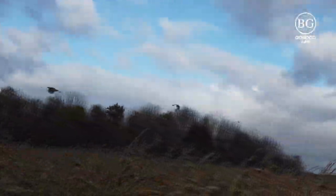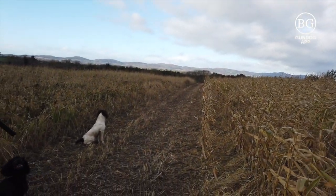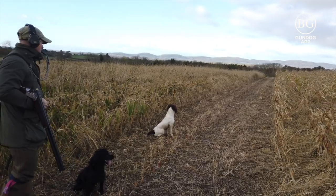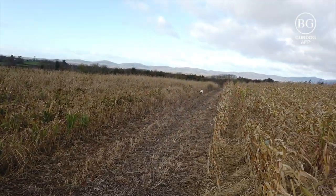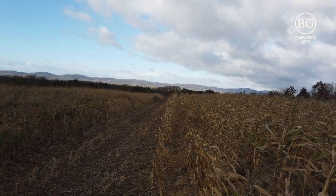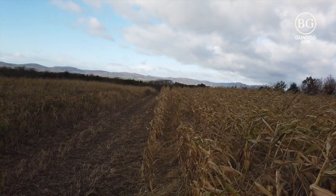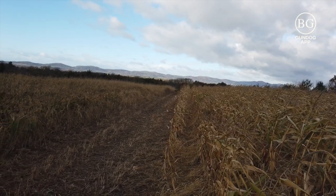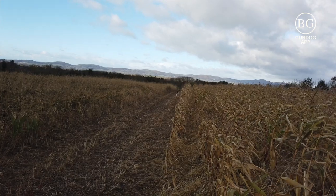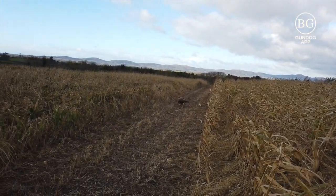We're going into different types of cover now. Some birds get up and a bird gets shot way out to the left. I take my time, break the gun — the dog is fixated with the mark. I give her the get-out command and it's a good 30 to 40 yards out. She picks the bird and again delivers back to hand.